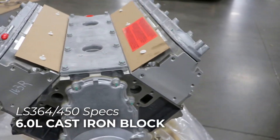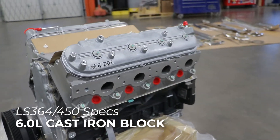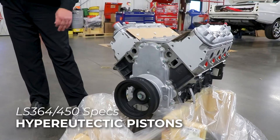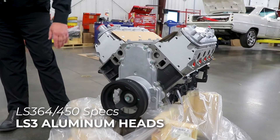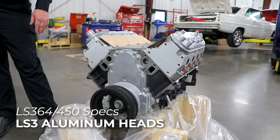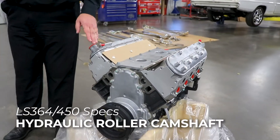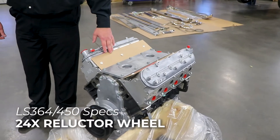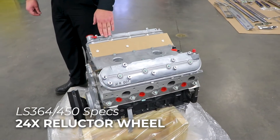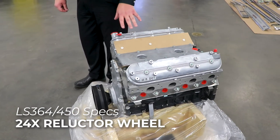Starting at the very bottom we have the cast iron block which is a 6 liter block. It does have hypereutectic pistons and also LS3 aluminum heads, which are the performance cylinder heads that make lots of power for lots of different applications. It also has a hydraulic roller camshaft, and the nice thing is it's a 24x reluctor wheel, so it will work in a lot of 1998 to 2002 Camaros and some 1999 to 2000 Silverados as well.